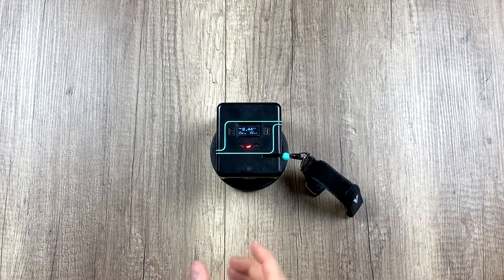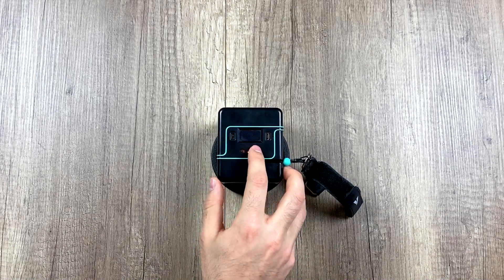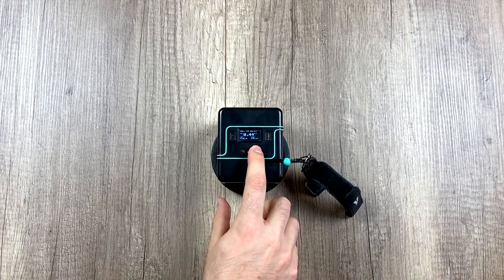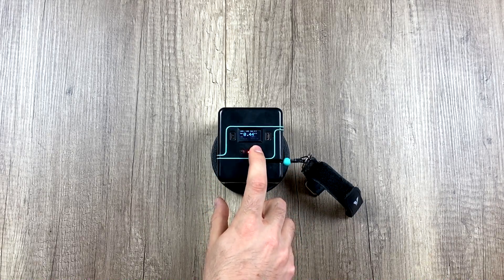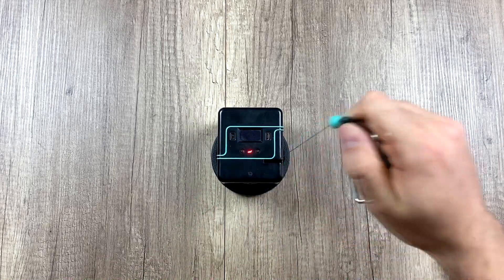Like I said, it can be set this way by mistake because you switched it without realizing it, but by default it's always set on up. To go back to the default setting, we simply push for 5 to 10 seconds until 'up' appears, and this way it only measures the concentric phase.